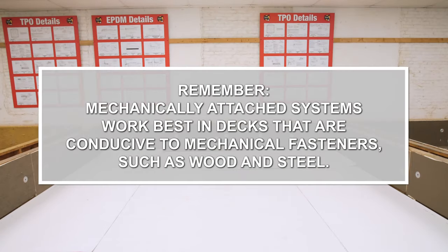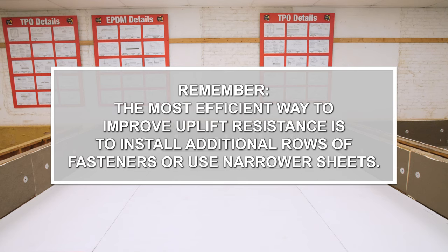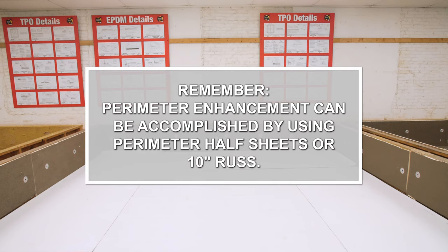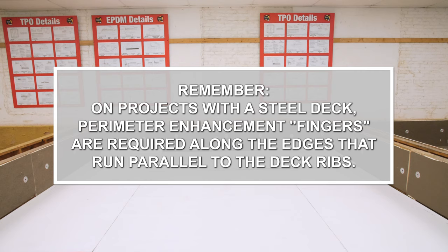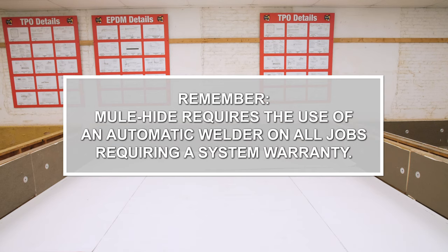Things to remember: Mechanically attached systems work best in decks conducive to mechanical fasteners such as wood and steel. The most efficient way to improve uplift resistance is to install additional rows of fasteners or use narrower sheets. All mechanically attached roofing systems require perimeter enhancement, which can be accomplished by using perimeter half sheets or 10-inch RUS. On projects with a steel deck, perimeter enhancement fingers are required along the edges that run parallel to the deck ribs. All mechanically attached seams must be a minimum of five and a half inches wide. Mulehide requires the use of an automatic welder on all jobs requiring a system warranty.